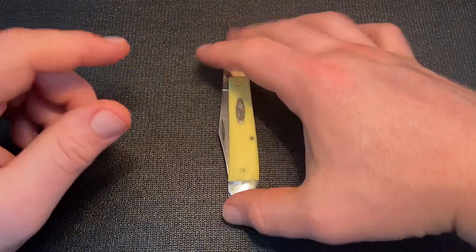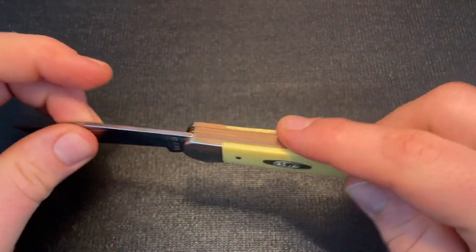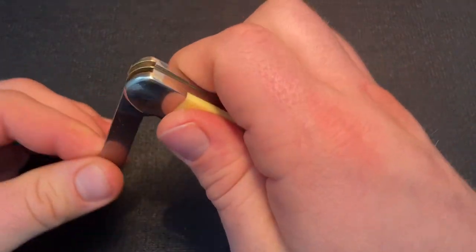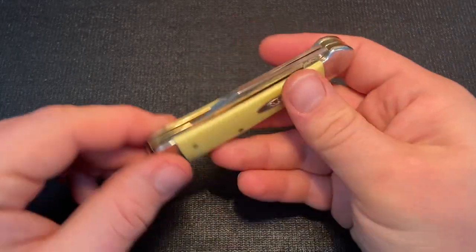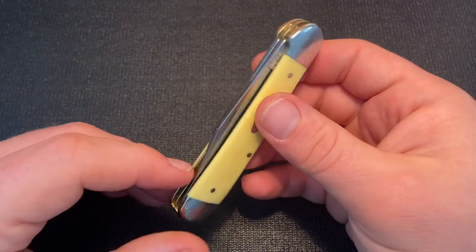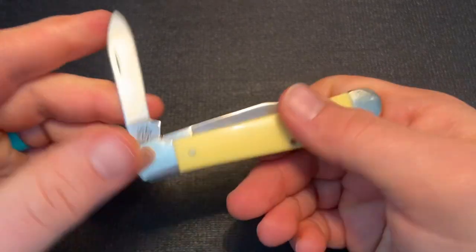I've been carrying this knife pretty much since I got it and enjoying it a lot. It's really smooth with very nice action, no blade play on either blade, and both blades snap open and close. One big thing I'm really happy about is that both tips sit well within the frame, and neither blade has blade wrap — I've sharpened it and confirmed that. It's a pretty good-sized blade on a traditional knife, so you get a good amount of edge, and then the pen secondary for smaller things, finer cutting, or as a backup.